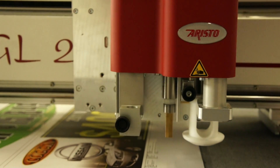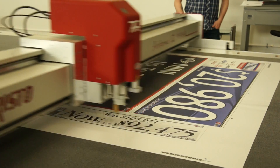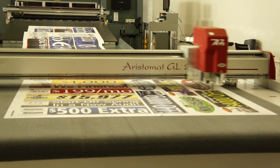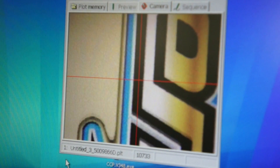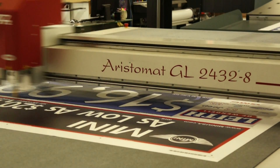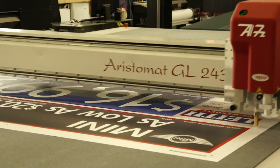Hit play. The software automatically selects the appropriate oscillating, cutting, die-cut or creasing tools from Aristo's unique Multi-5 tool head. Then, the software uses the cut file to guide the cutter along the path you've assigned. Jobs with complex contours, die-cuts and kiss-cuts are easily handled and cut flawlessly with the Aristomat.